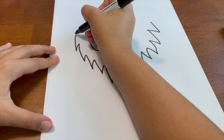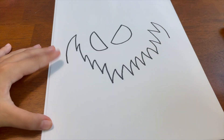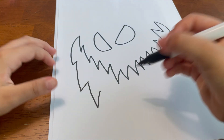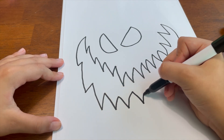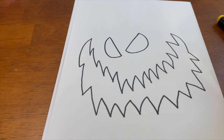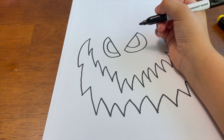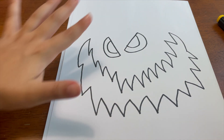Now we're just gonna make a big line on both sides and start making his bigger mouth, then make some big lines for his awesome face. You can make it big or small — doesn't really matter. Then you're gonna draw his eyes — both of his pupils. Now that we basically have his face done, we're gonna draw his pumpkin head.